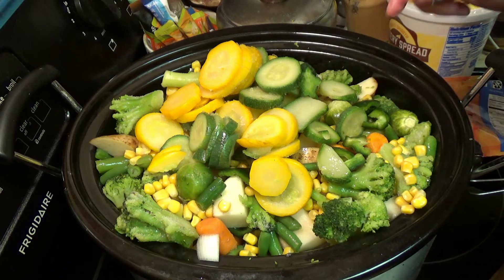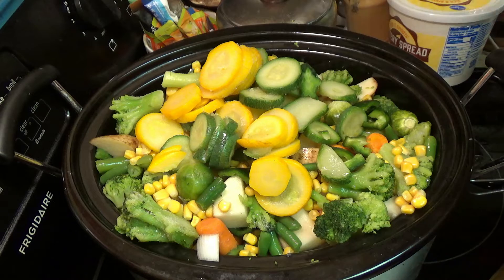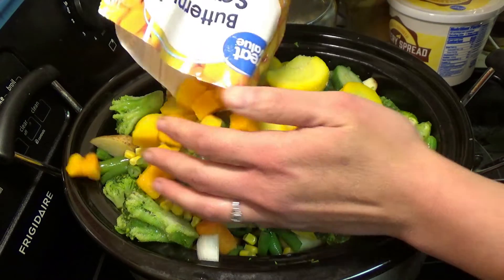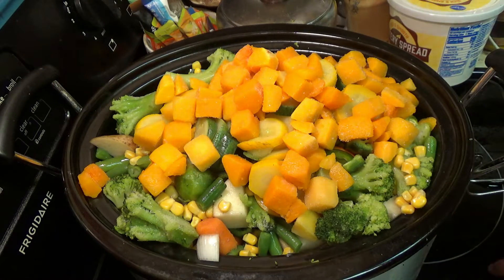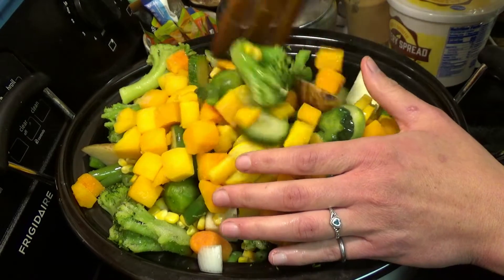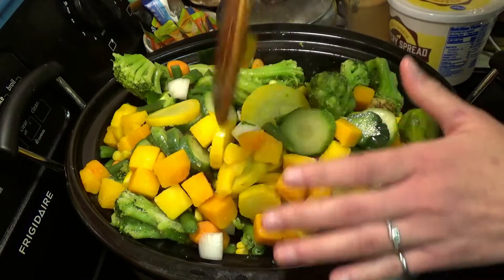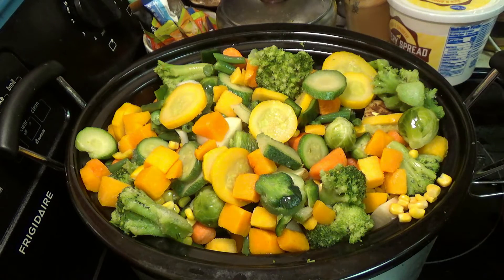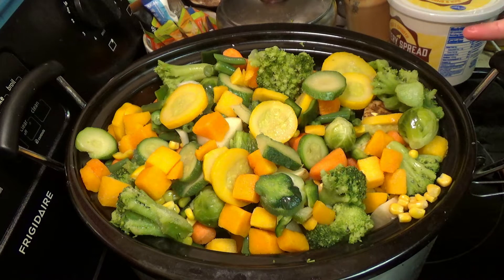I'm going to wait until some of this cooks down a bit before I go throwing in the other bag of zucchini and the other bag of broccoli. But for now we're going to try and put as much in here as we can before we add the meat, because we still have the brats to go. We're going to toss in our butternut squash. So there is all the vegetables — minus one bag of broccoli and one bag of squash. We're going to wait for this to cook down a bit, and then we'll see about adding those in.